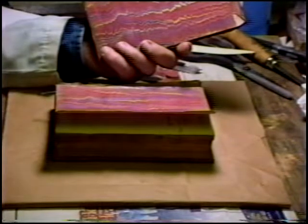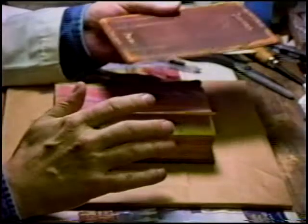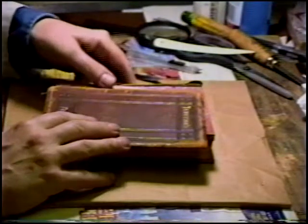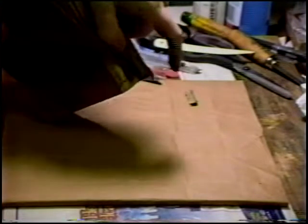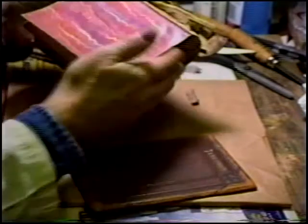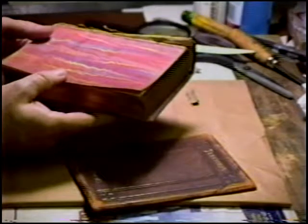Marbled endpapers, leather boards, the spine has completely failed, of course. The thread is still intact for the most part. Let's get a close-up of that. This is called a text block, which is independent of the binding.